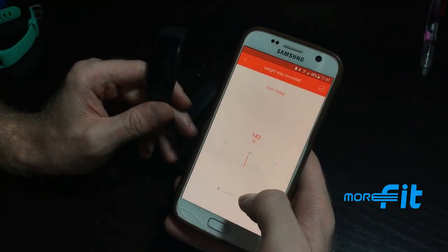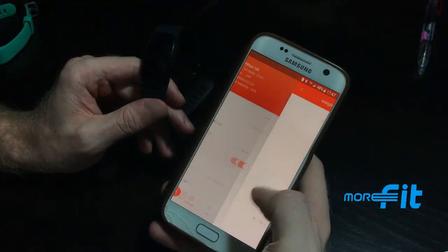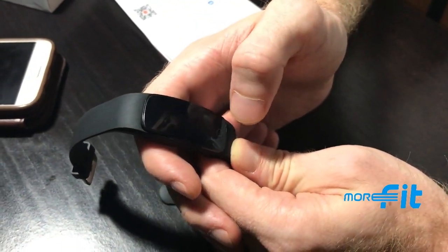There's also a weight recording monitor. The watch's display screen shows the time, day of the week, date, and battery level.